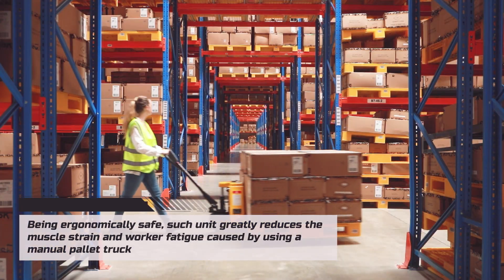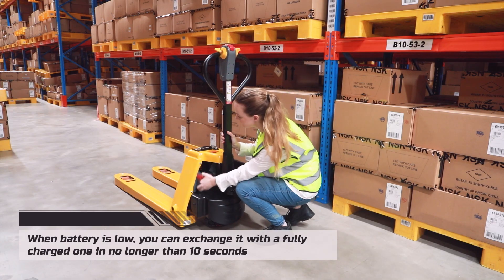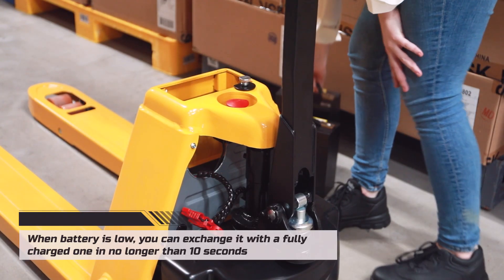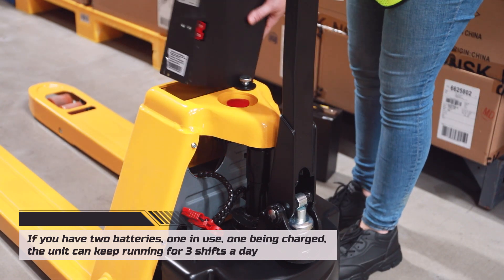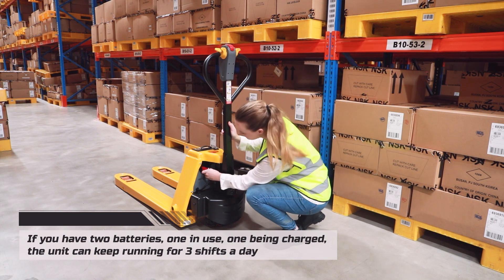Being ergonomically safe, this unit greatly reduces the muscle strain and worker fatigue caused by using a manual pallet truck. When the battery is low, you can exchange it with a fully charged one in no longer than 10 seconds. If you have two batteries — one in use, one being charged — the unit can keep running for three shifts a day.